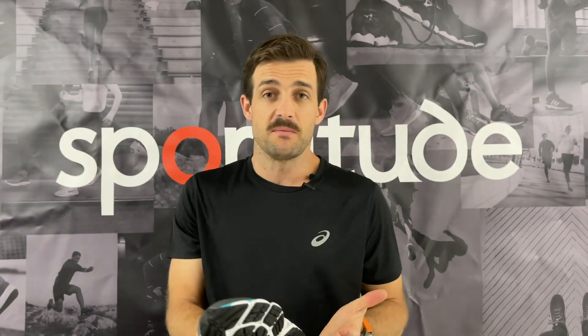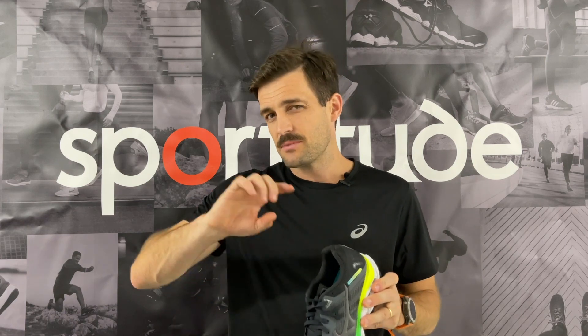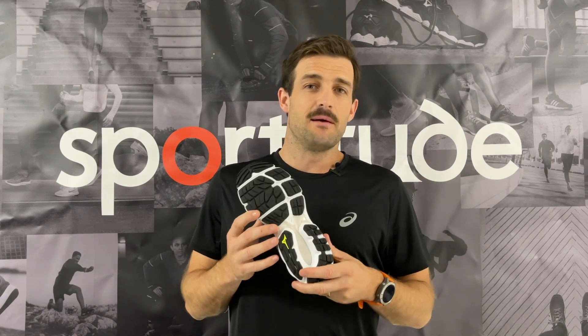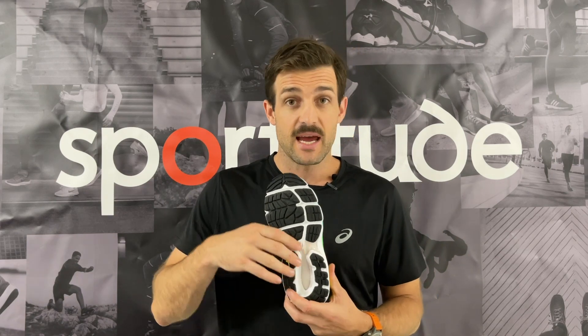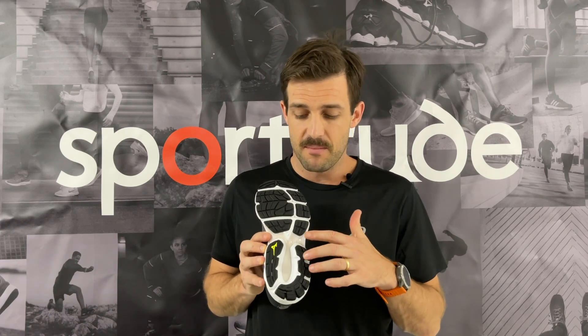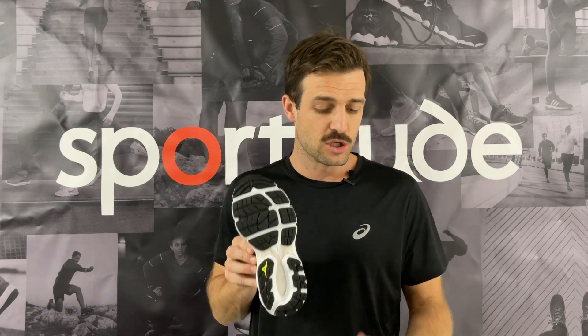We still see trusset beams in running shoes to this day, but by mid-2021 I'll be very surprised if there are any serious contenders in that mileage category that still have that trusset beam. We're seeing Mizuno taking it out — or rather, not showing it. ASICS will be doing the same come the middle of next year. Brooks, New Balance, and Saucony have been doing it for a few years now, reducing or removing the trusset system by putting a midsole and outsole component over the top.